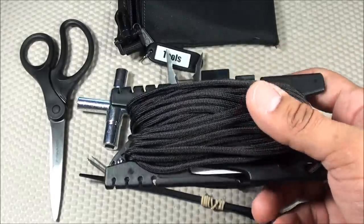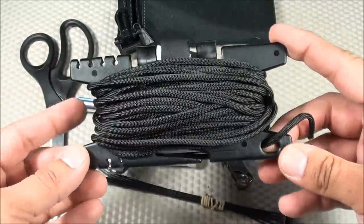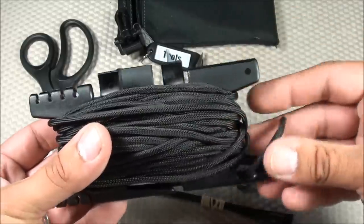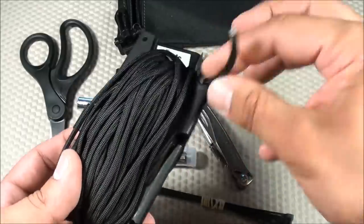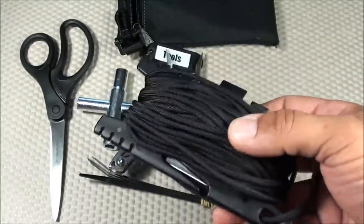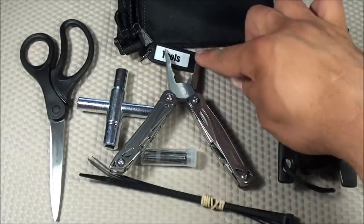Last in the tools module I have 50 feet of 550 Paracord wrapped around a Paracord Spool Tool made by 5Col Survival Supply. It keeps the cord nice and neat. The spool tool even has a little container for a mini Bic lighter for sealing edges, and a little razor blade for cutting — so you don't need any additional cutting devices. Those are all the items in my tools module.